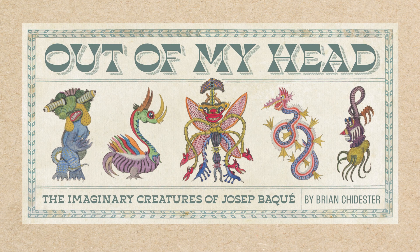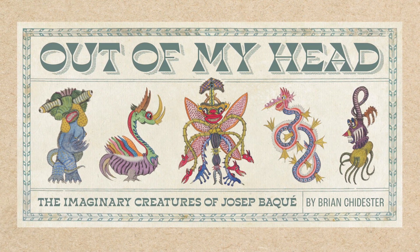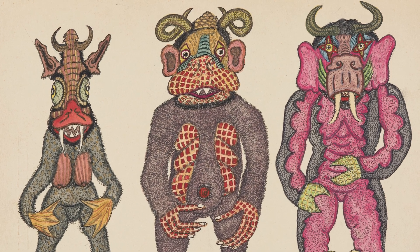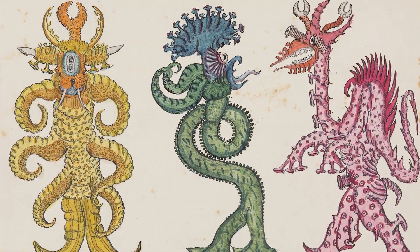Hello everyone, this is Brian Chidester, the author of Out of My Head: The Imaginary Creatures of Josip Backe. This video is a special glimpse into six outtake pages that didn't make it into the book, basically because of a timing situation.